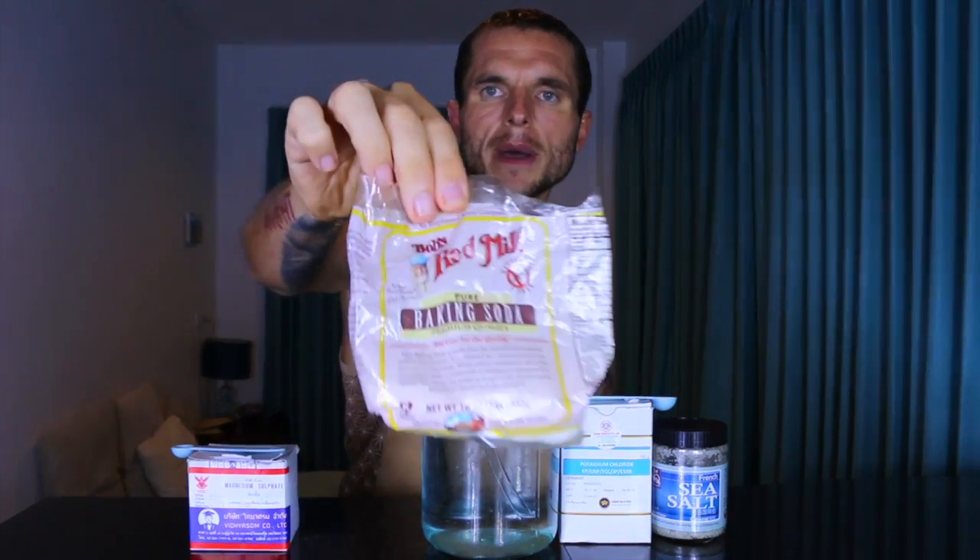Then you need some baking soda. I would recommend getting Bob's Red Mill baking soda — not because it's aluminium-free, because all baking soda is aluminium-free, unlike what a lot of people out there trying to sell you higher-priced baking soda claim. That's an absolute myth.